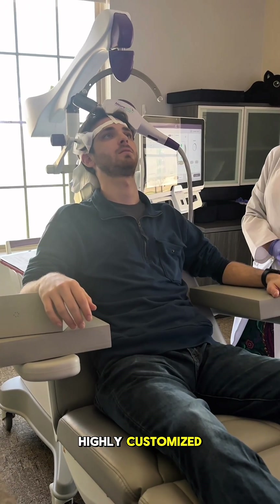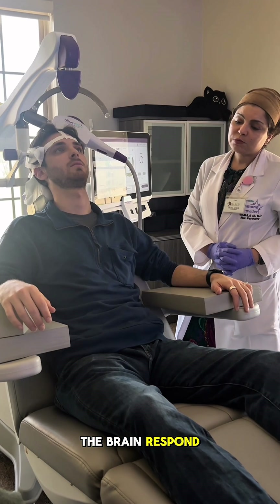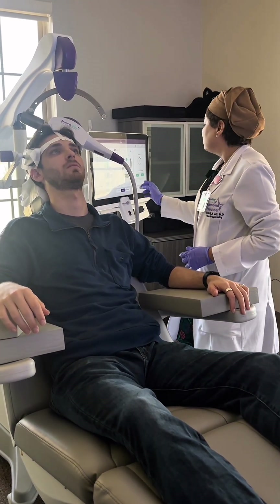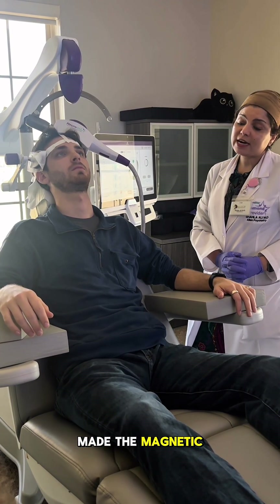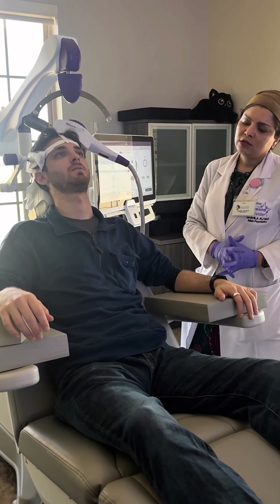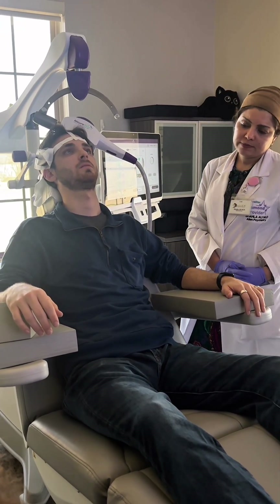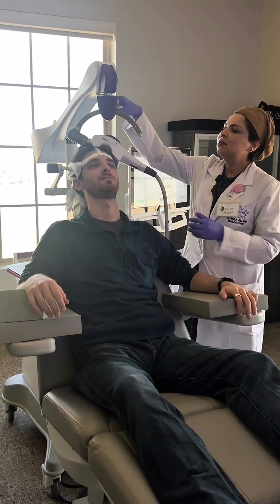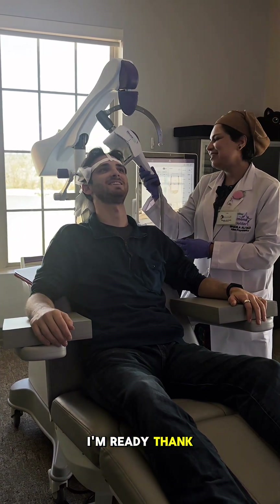This treatment is highly customized. Based on how the brain responds to these stimuli, we will set the SMT, which stands for Standard Motor Threshold. It's the unit in which we measure the magnetic field. We create a magnetic field around the prefrontal cortex, which goes into a dormant phase for patients with MDD — major depression. It's as simple as that. Now it's time for your first treatment. Are you ready? I'm ready.